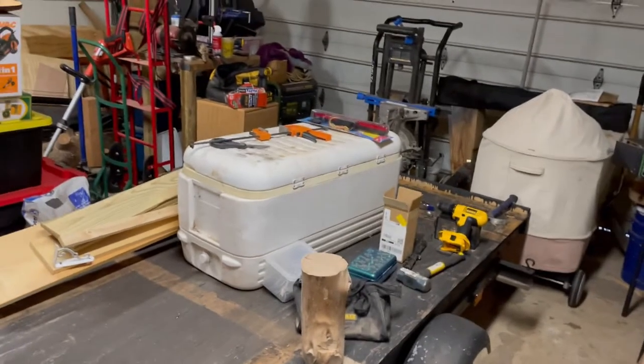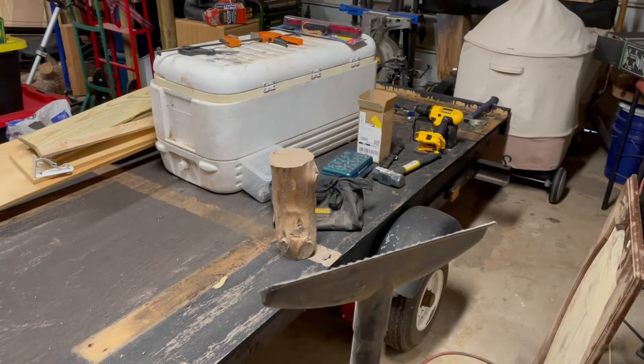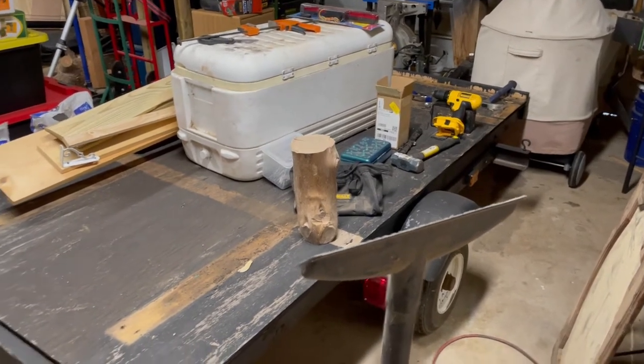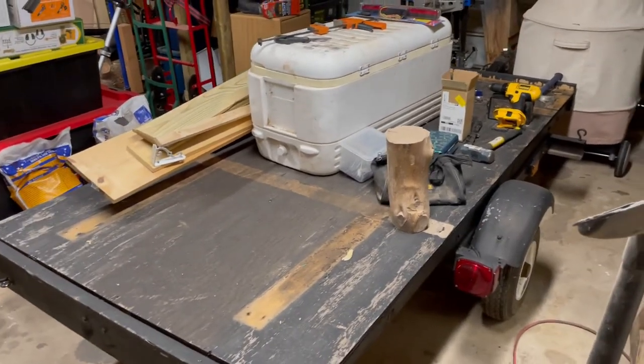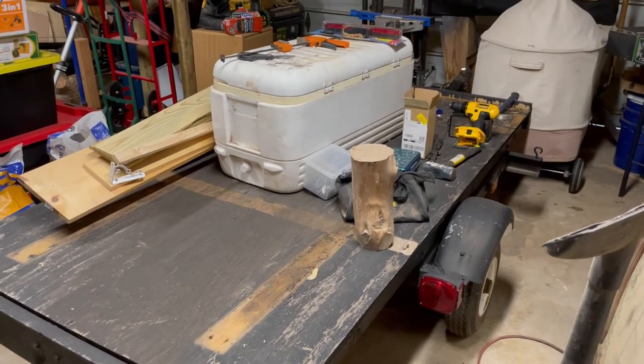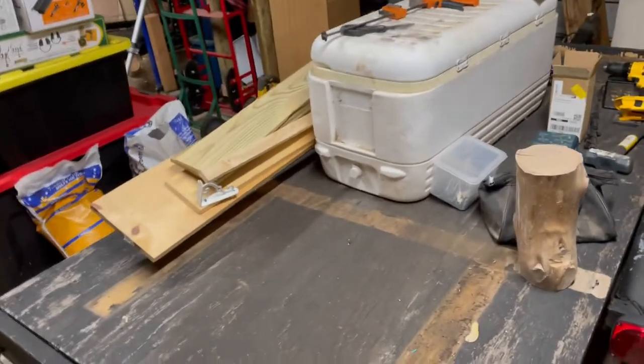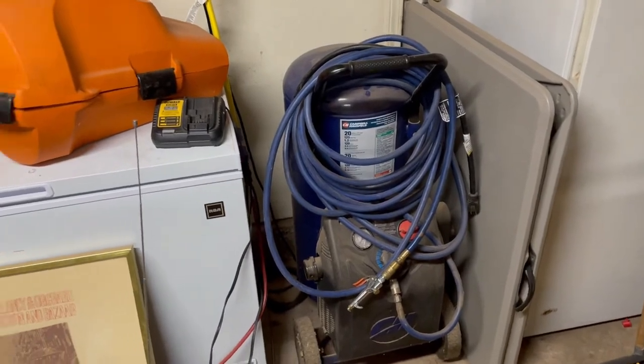If you guys want to tag along and watch this build take place, I've got a tripod now for the GoPro, and I'll set that up and we'll video the walls coming together. I've got a brand new nail gun that I bought to do this, and I'll put that air compressor I've got to work right there — it should be big enough.